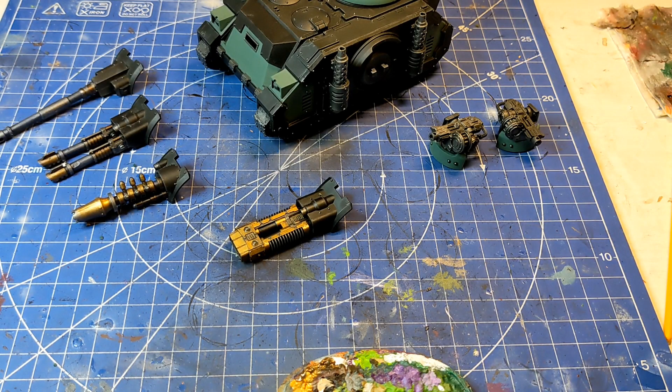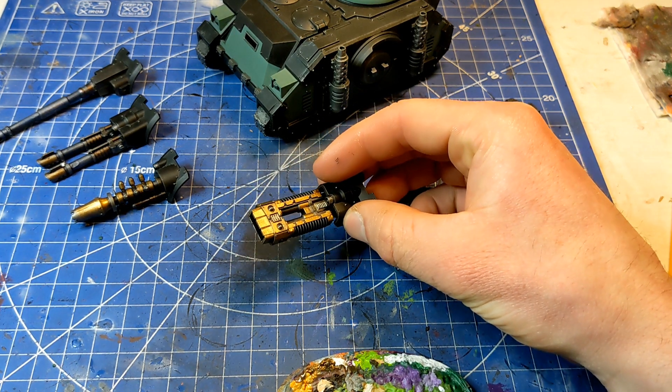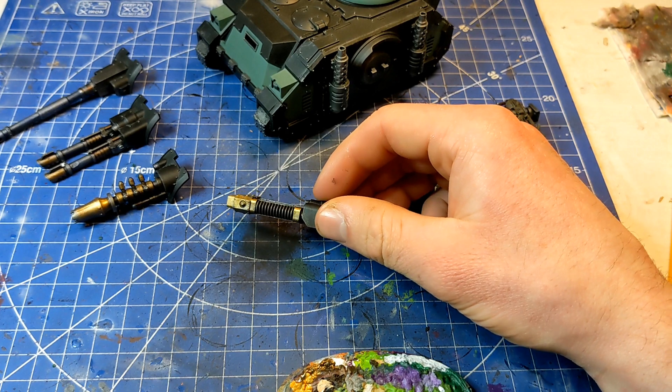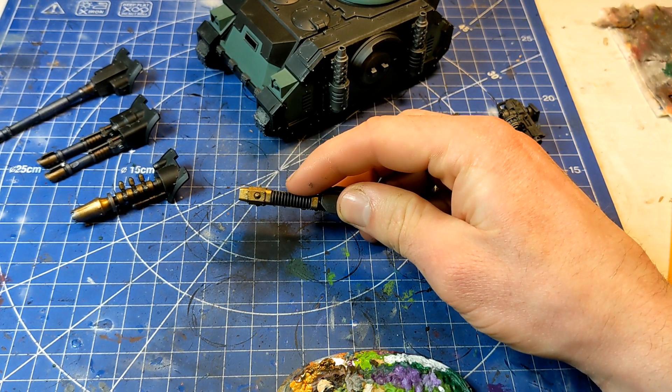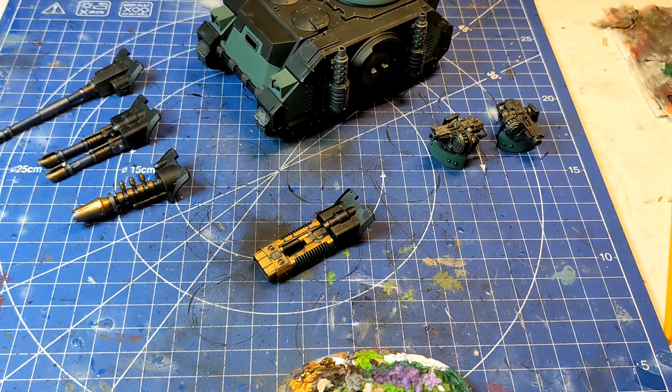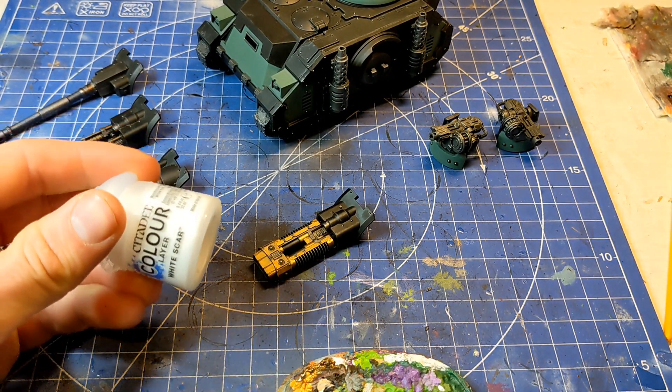I have a bit of an idea with this Volkite weapon for the Predator tank for the Horus Heresy game. And to get the glow effect, a lot of people tend to use an airbrush for this. So I'm just going to experiment by using dry brushing techniques instead.